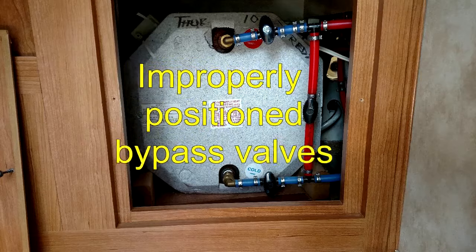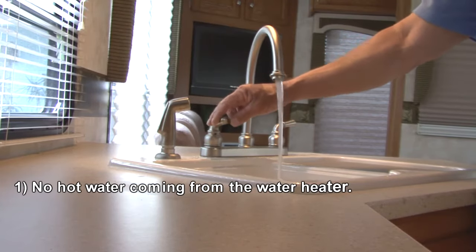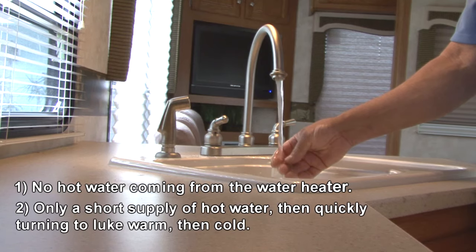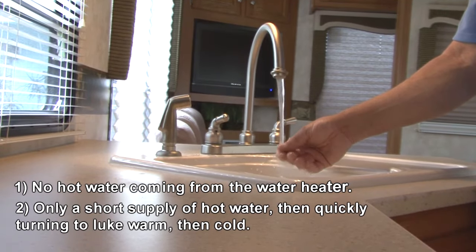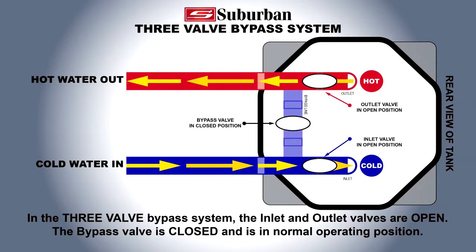Symptoms of improperly positioned bypass valves are: one, no hot water coming from the water heater; two, only a short supply of hot water, then quickly turning to lukewarm, then cold. If you experience these symptoms, check to see if your bypass valves are in the correct position.